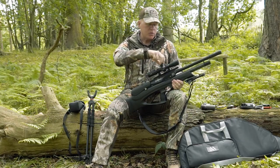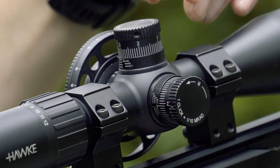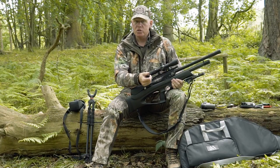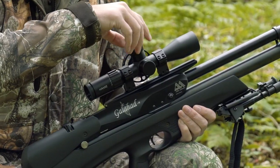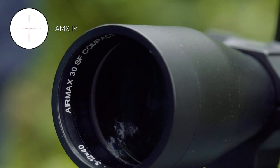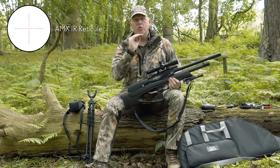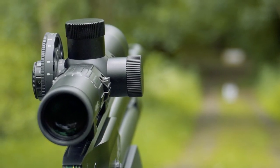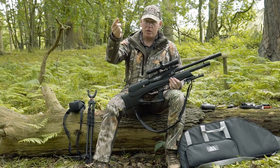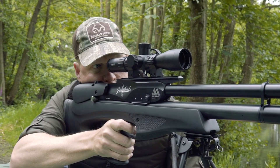The turrets are capped, resettable, locking target-style turrets. Once you've zeroed the scope, there's an Allen key bolt — you loosen it, set it back to zero, and adjust as you go. I tend to pick a point on the reticle and use that as my aim point. The Aimex reticle has 3mm dot spacing with bars halfway between each dot — very useful because I know at 20m I aim high by half a mil dot, the same again at 40, and a full mil dot out to 50. It takes all the guesswork out and lets you place the aim point exactly where it needs to be.